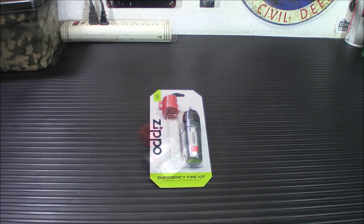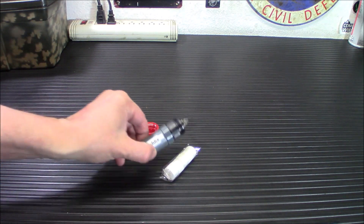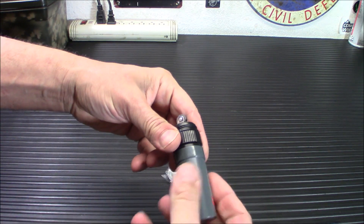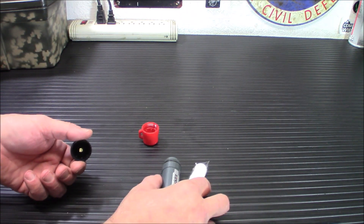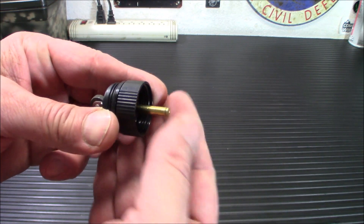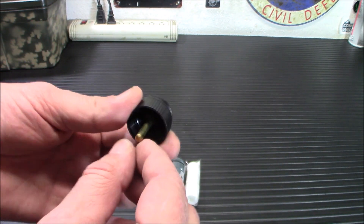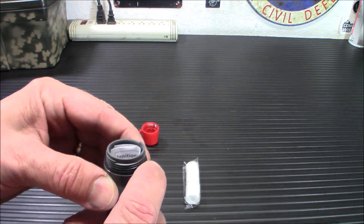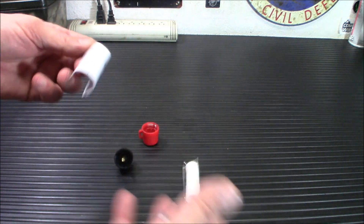So let me open up the case and show you what everything looks like inside. Here is the heart and soul of the kit. This unscrews here, and this is where you'll store your wax-impregnated little bits of cotton they've given you. You unscrew that, and you've got a spring and the flint. You'll be able to replace that flint with any Zippo lighter flint. You do have a rubber gasket around here so that keeps everything nice and dry. You have your instruction manual inside here.